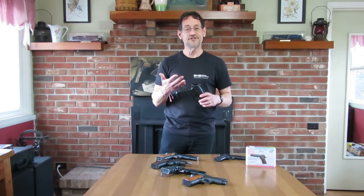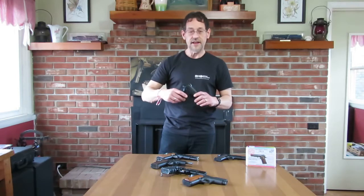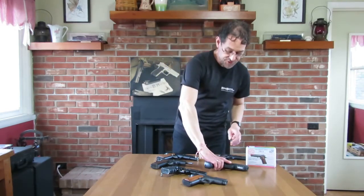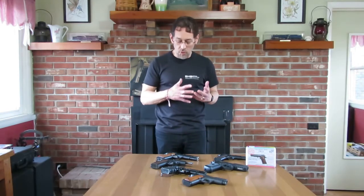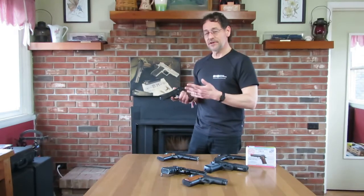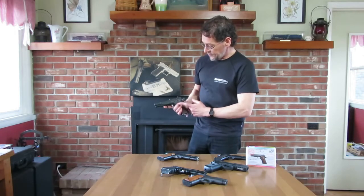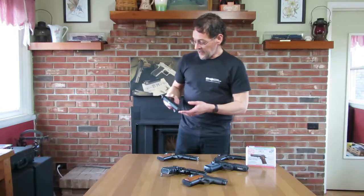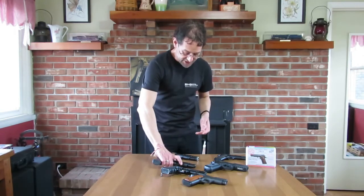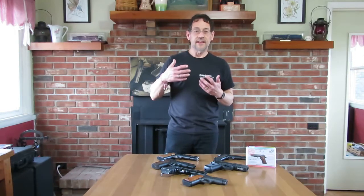The FNX-45 is a double-action/single-action pistol — I can use it like a single action, cocked with the manual safety on. I also love the CZ-75 pistol. It's double-action/single-action, but I don't particularly use the double-action part. If I carry it, the hammer is cocked and the manual safety is on — 1911-style cocked and locked. That's why I like the CZ-75 rather than having a decocker. Same way for the Hi-Power design — single action, normally carried cocked and locked.